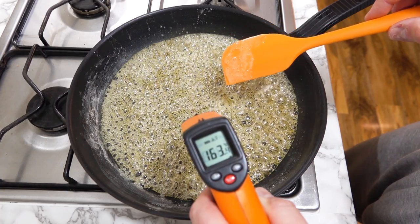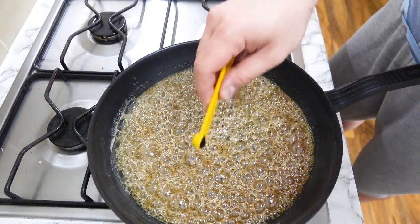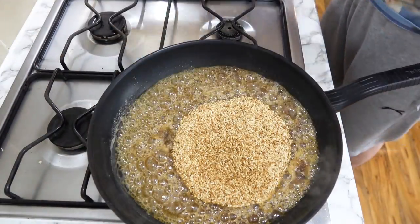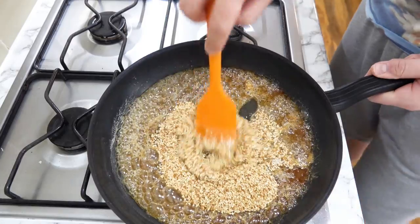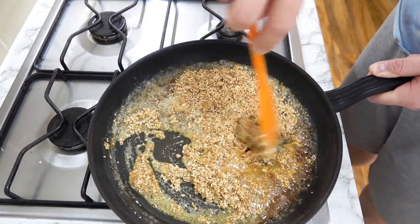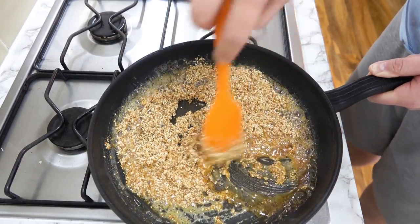We are now at around the 164 degrees Celsius mark. I have about 5 grams of vanilla bean paste. Switch the flame off and pour in the vanilla bean paste. Then out comes from the oven the sesame seeds — pour that in as well. Give that a good stir around. Don't rush as there is super hot caramel and you don't want to burn yourself. Just remember the pan is still hot and the sesame seeds are also warm, so there is time to work with the caramel.